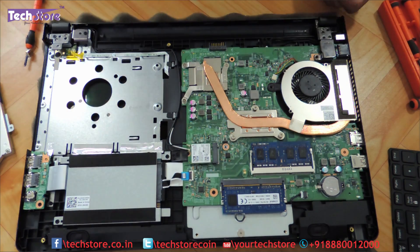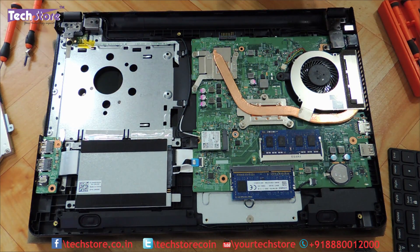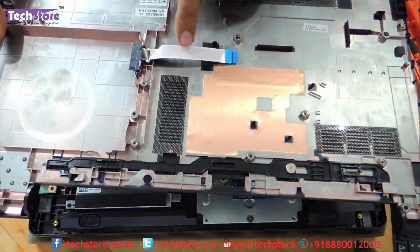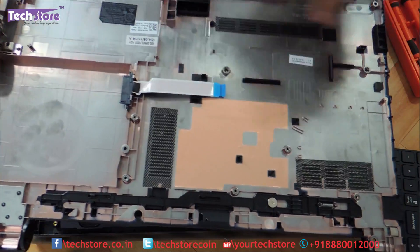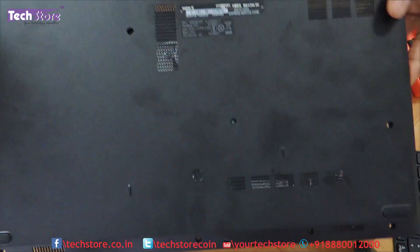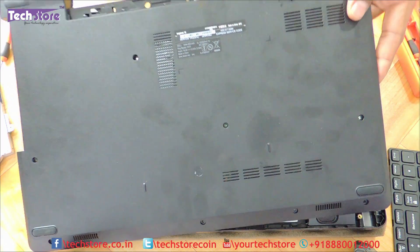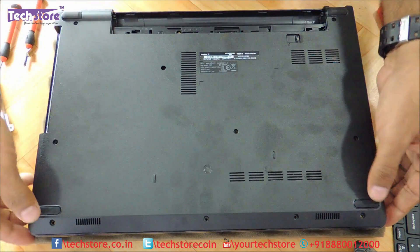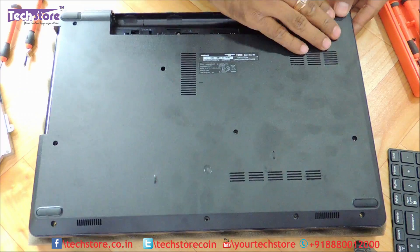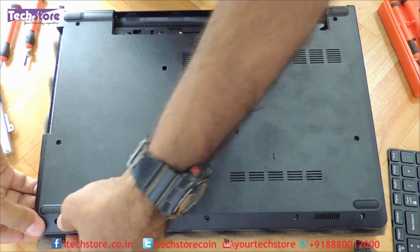Now let us reassemble the whole thing. Put the base back in place. Be very sure that you route this particular strip from the inside, so that when putting it back it pops out from the touchpad area. Once you have it positioned correctly, start pressing the base down all over — there will be a lot of rattling noise as the clips snap back into place.